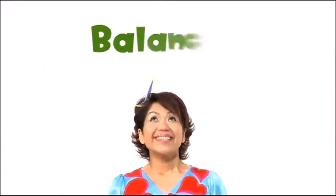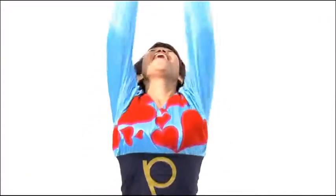Brain Body Balance with Ms. P. It's all about positive energy. Believe in yourself.